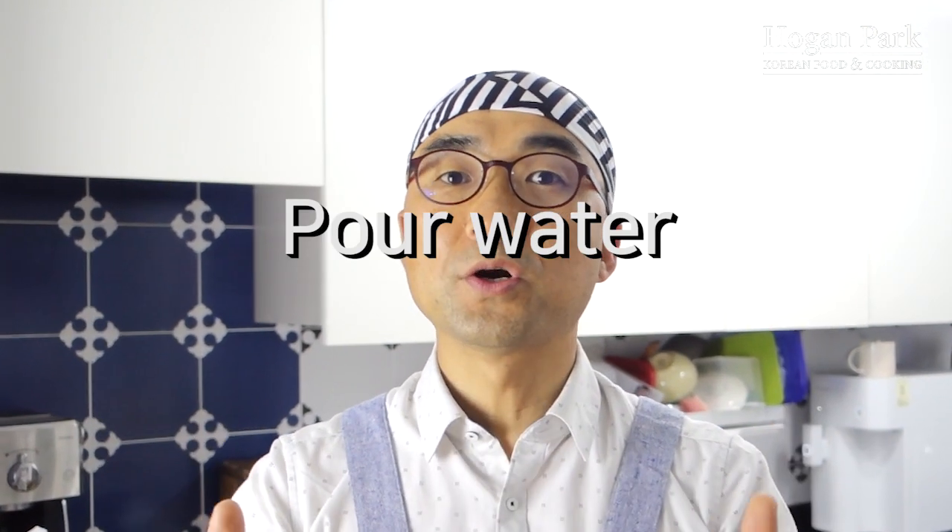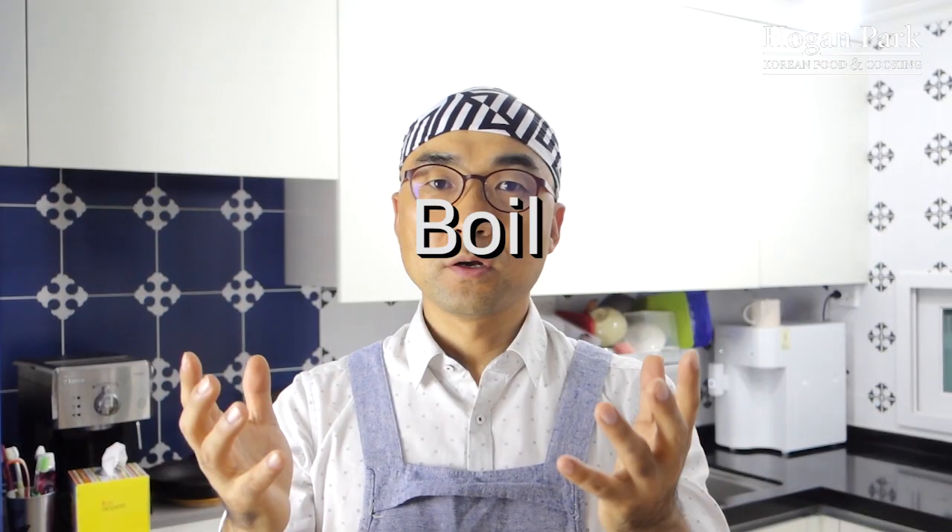Cooking kongnamulguk is really easy. In a pot, just pour water and bean sprout, boil, and that's it. So now let's go to relieve your hangover.